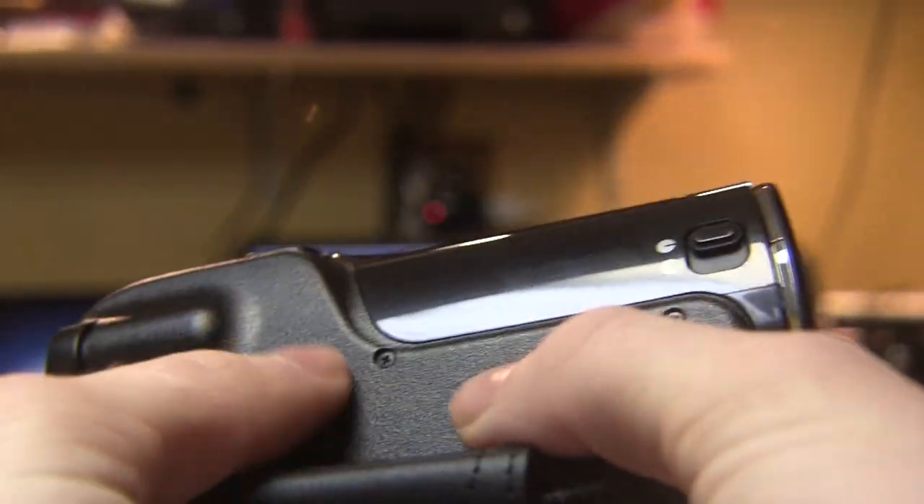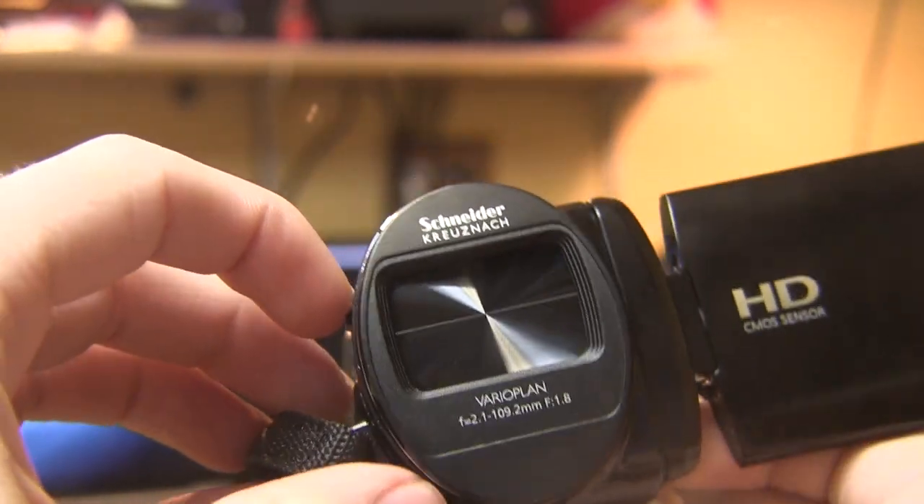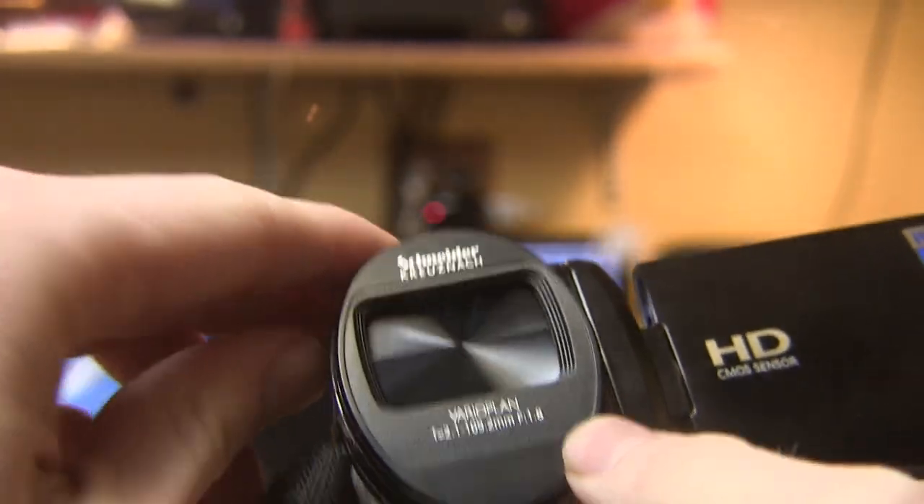On this side there is nothing besides the strap. Oh, also there is a record button right there. On this side there is also the lens switch — the lens does not open up automatically, you have to manually flip it open and closed.